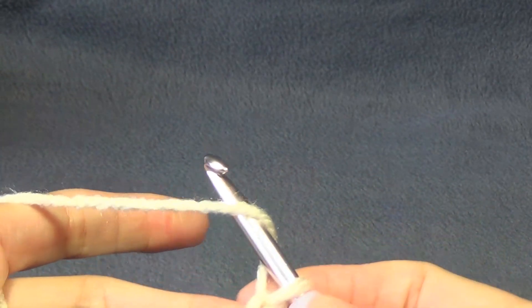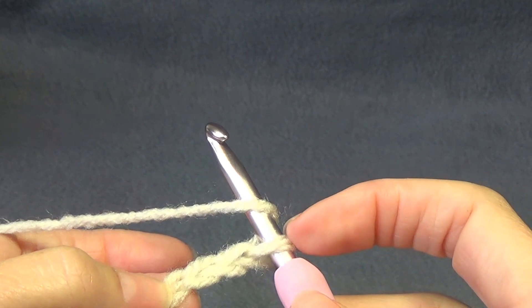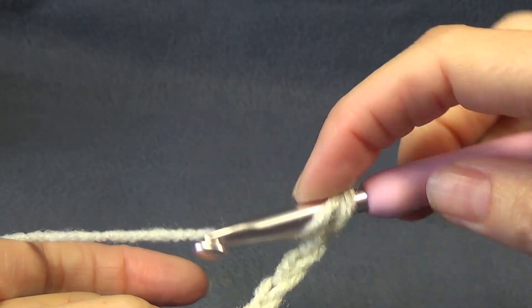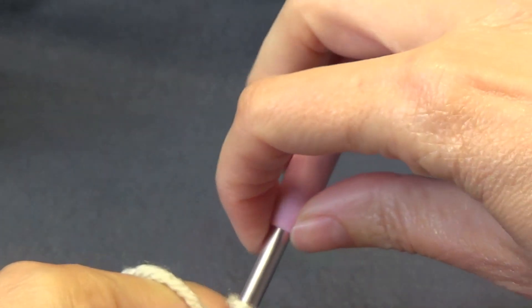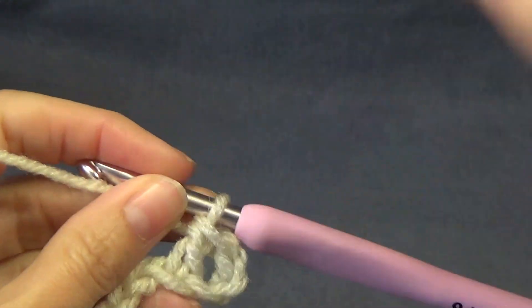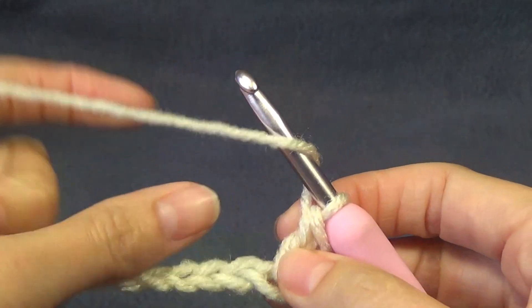We're going to double crochet — and this is for all sizes — into the fourth chain from the crochet hook. Do not count the loops on your crochet hook: one, two, three, four. So we're going to yarn over and go into that stitch for a double crochet. That counts as our first stitch and our chain-one space. Now we're going to double crochet into the next 10 stitches — if you're following a different size you will follow along with your number.